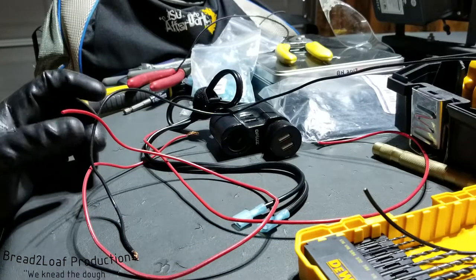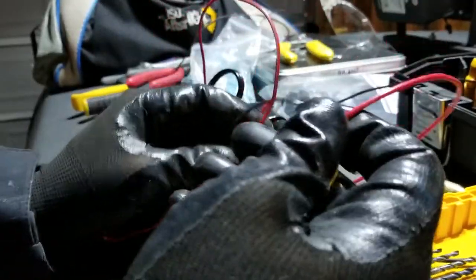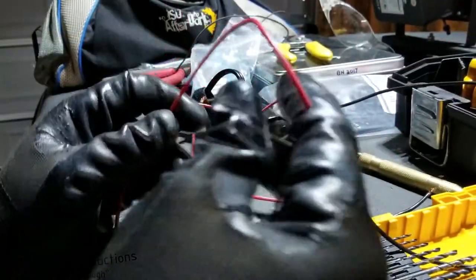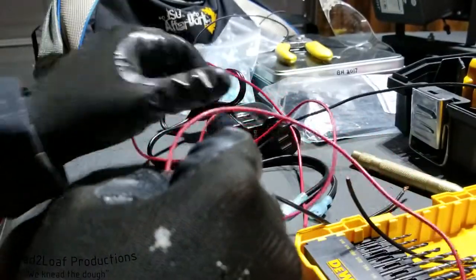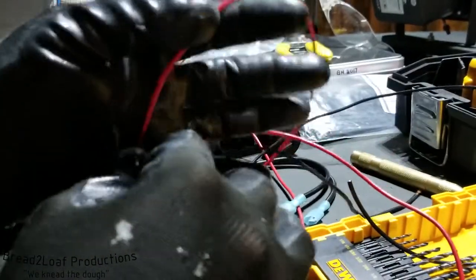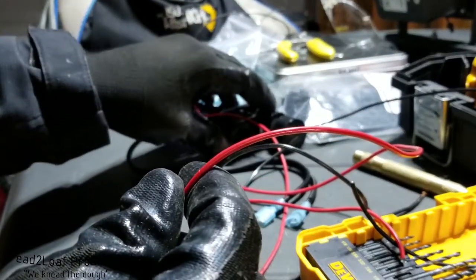With the switch installed, I've measured and cut three lengths of wire. We have one 12 volt positive going from the cigarette constant positive to the switch. We have another red wire going from the switch relaying power to my little unit over here and the dash cam.